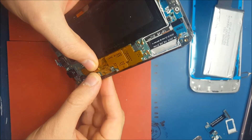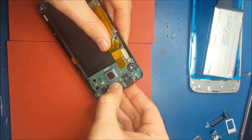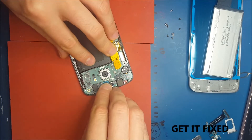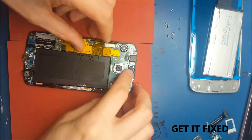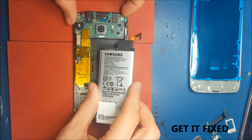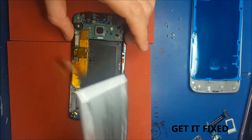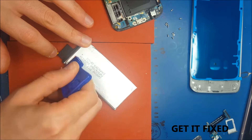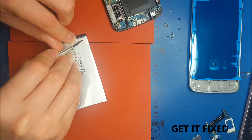Hi everyone, welcome back to my channel. My name is Florin and in this tutorial I'm going to show you how to finish the second part for Samsung S6 Edge LCD replacement. If you haven't seen the first part — how to remove the black cover, battery, board and put the new LCD in — I will put a link down below. For the moment I'm going to show you how to put back the battery and the back cover in order to remain waterproof again.